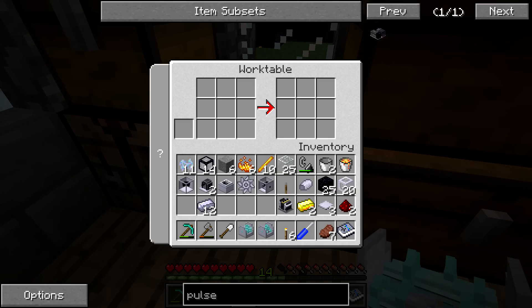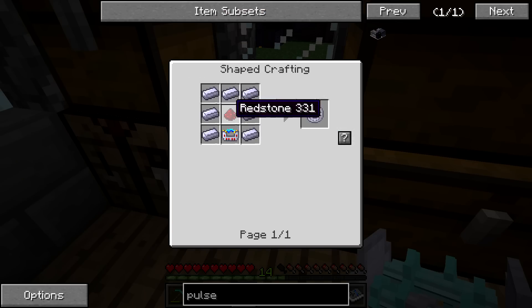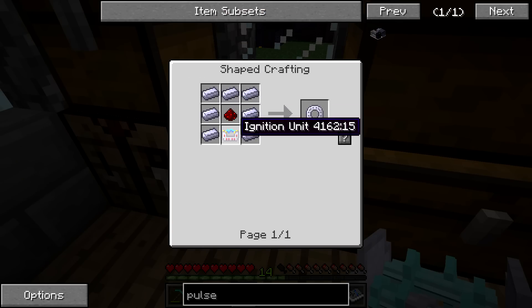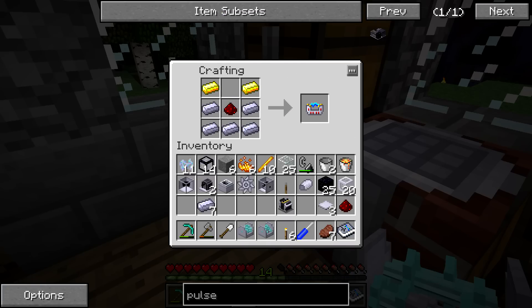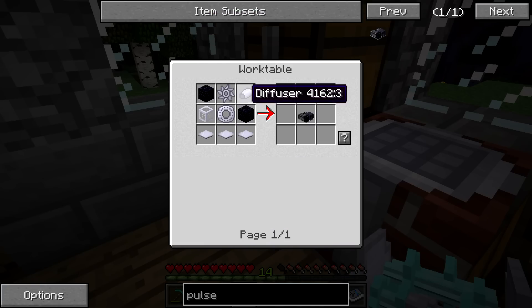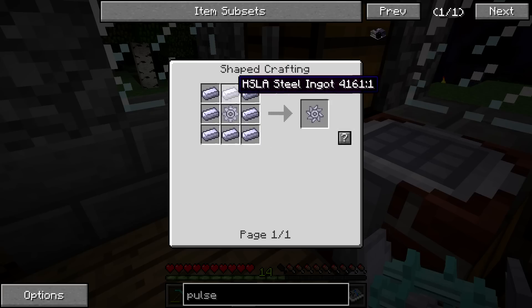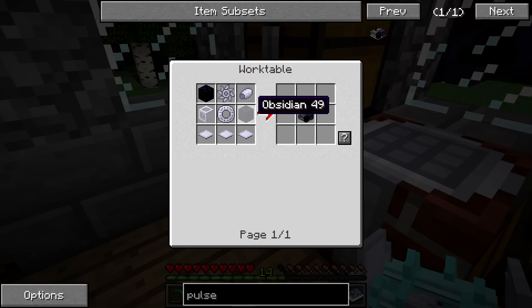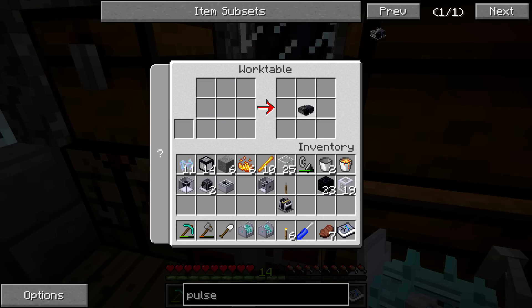Now we need to make the Pulse Jet Furnace. This one seems pretty simple to make — just a little obsidian — but the combustor itself actually takes a good amount of crafting. It takes another ignition unit, so we've got to switch crafting tables and make the ignition unit. Now we can make the combustor. The compressor just takes a lot of steel, the diffuser is really easy to make, and then you just need obsidian, base panels, and some regular steel.